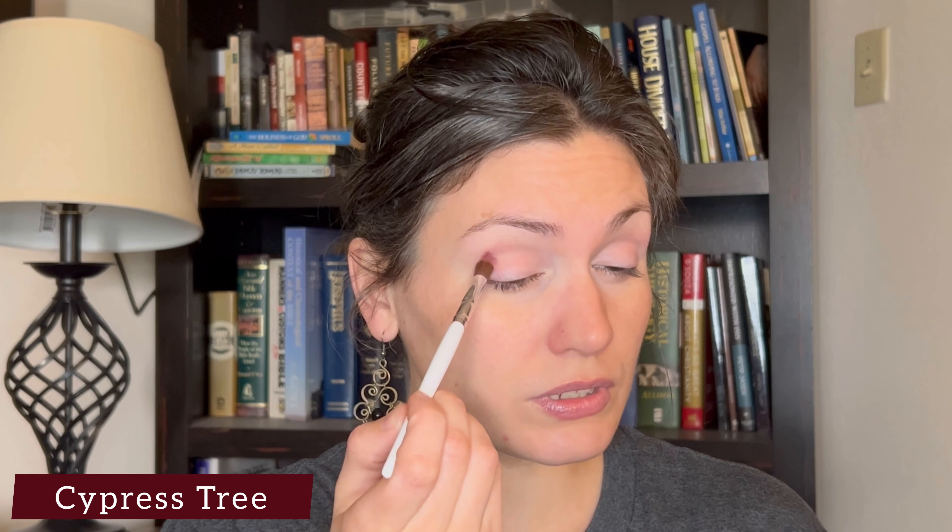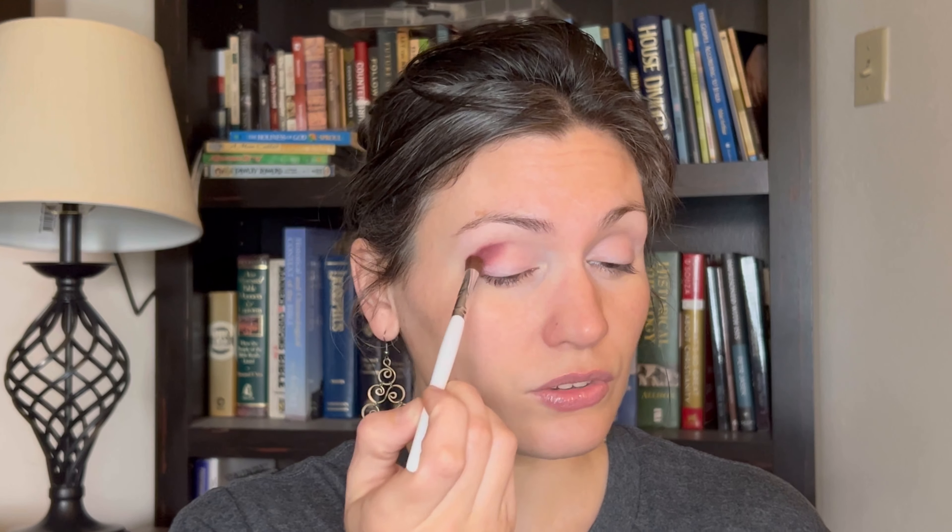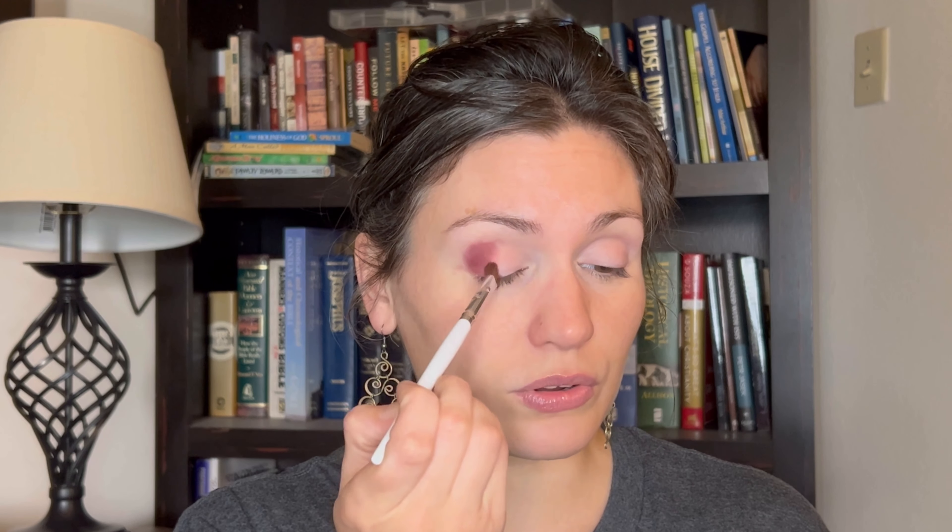I've already primed my eyes using the Glamlite Icing Primer in the shade White Frosting, and today's look is gonna be pretty standard as far as my aesthetic goes. I'm going to start with an elf crease brush and take the shade Cypress Tree, which in the pan looks kind of like a burgundy. On the skin it looks a little bit more purple — yeah, it's like a deep burgundy with a hint of purple to it. I'm placing that in my crease and outer corner.